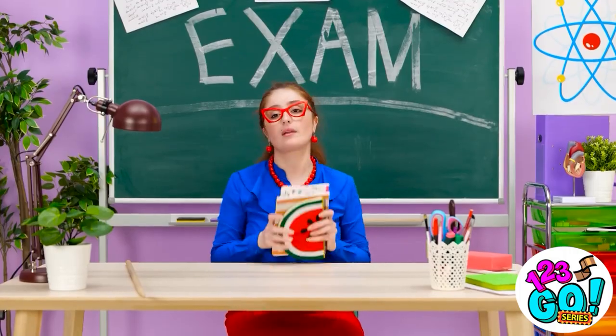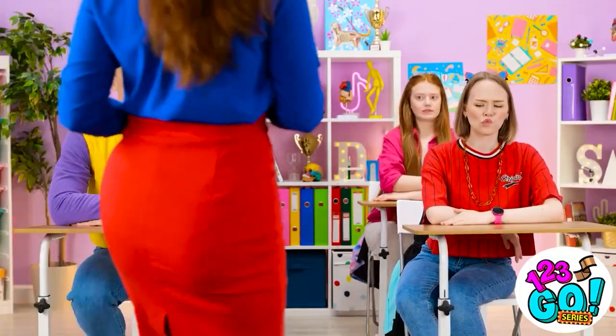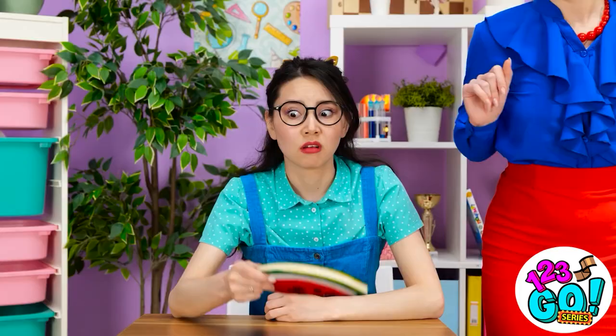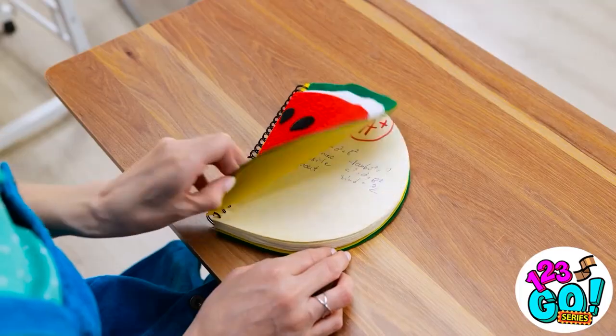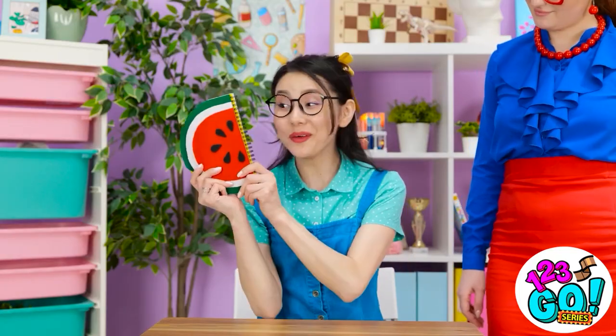Does it smell like burgers in here? Awful, Alex — here you go. This isn't my notebook. What's going on? Shh, it's our secret. I can live with that! Thanks — it's amazing!